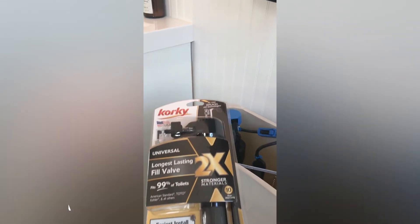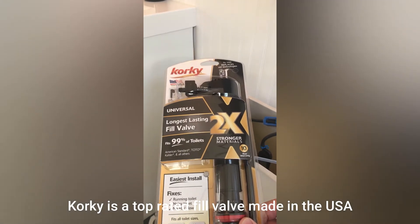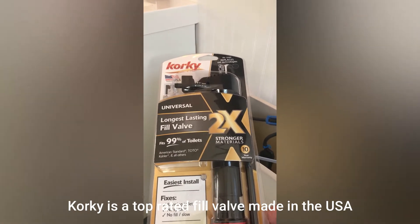This is our replacement fill valve that we're going to install today. You'll notice this one happens to be from Korky, and it's a universal, so it fits almost every toilet.